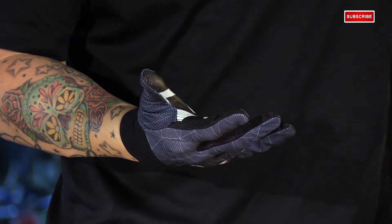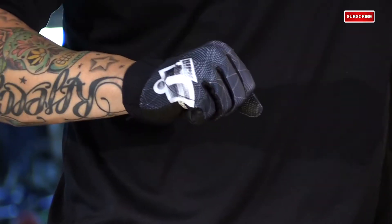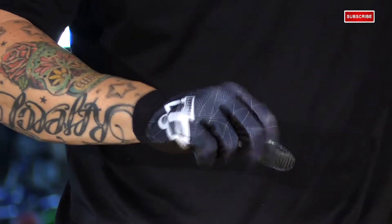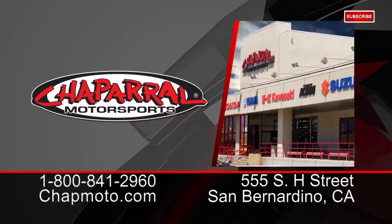That's the Anthem Blender Glove by Icon. It's available in this black colorway as well as a red, in sizes small to 4XL. For more info, go to shopmoto.com.